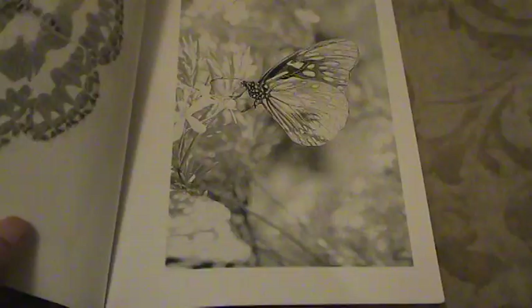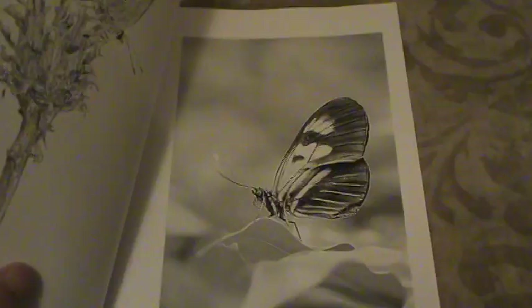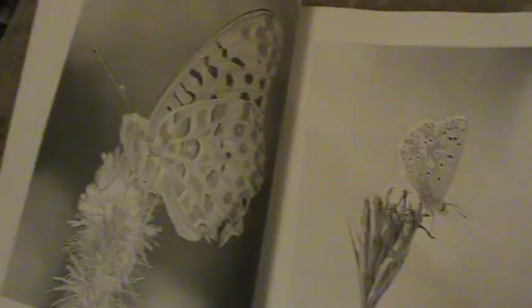You can receive it on CreateSpace, the softback version, or you can download it on Sellfy for $2 and print out the pictures on your own. I just wanted to give everybody some idea of what's in the book so when you purchase it you'll know exactly what you're getting.